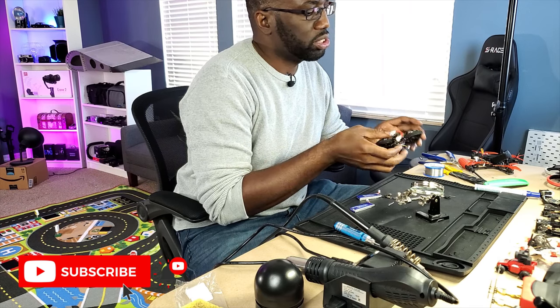We're going to go to the desk, plug this into Betaflight, see if it connects to the radio, and then configure all the switches.